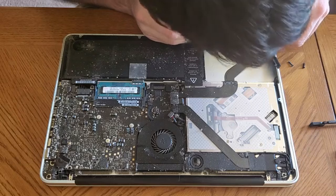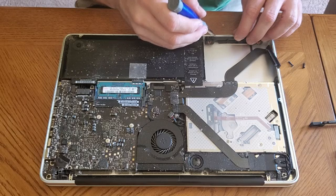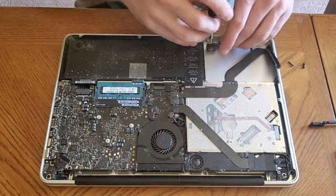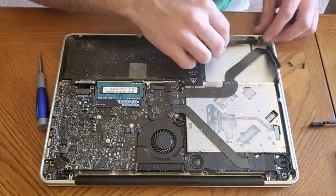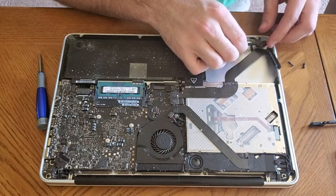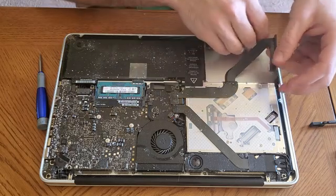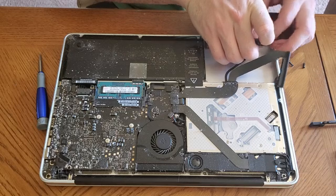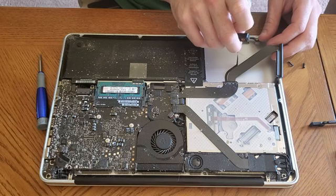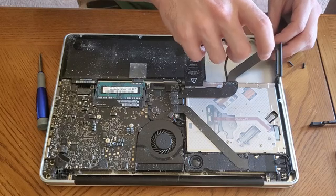I'll get that screw out, but this is being stubborn. Whatever we do, we don't want to break it. I think it's got a little bit of glue on the bottom. There we go — it just has a little bit of glue keeping it in place. So we're going to slowly peel this ribbon cable back, grabbing it by the cable. I'm holding the cable and not the actual piece, because that would put pressure on it that it doesn't need. Peel it up — there's glue this whole way.